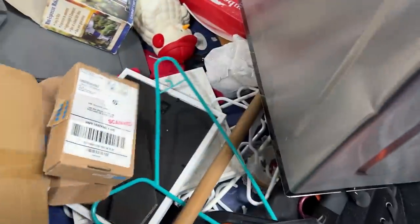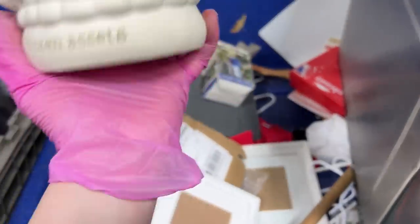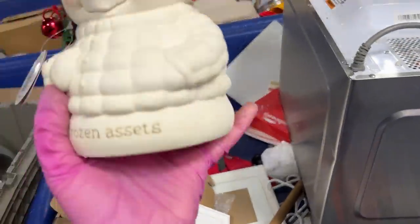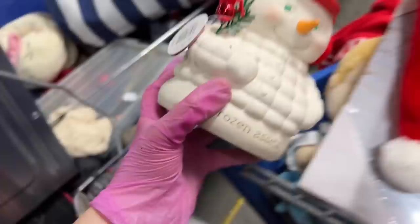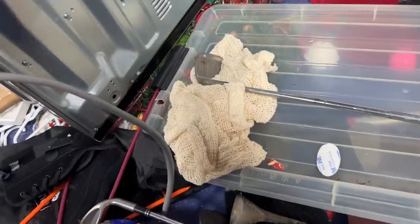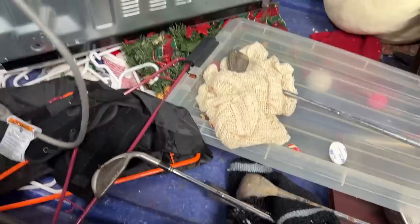I see some more in here. Christmas. Like this — what's this? Frozen Assets. Apartment 56. Was this a piggy bank? That's cool, we'll look it up. Set that — we'll put it in the cart. There's a pretend Dyson.